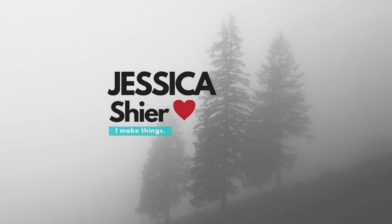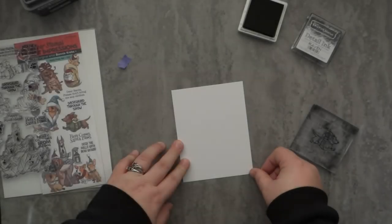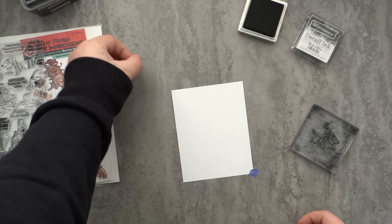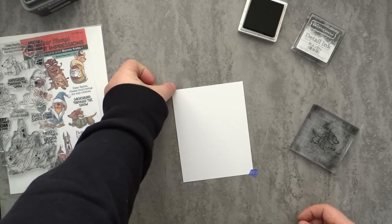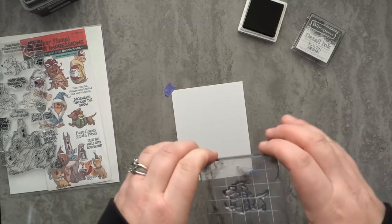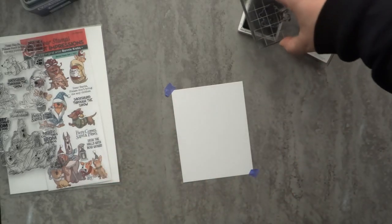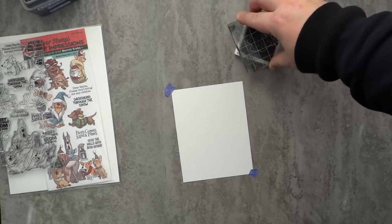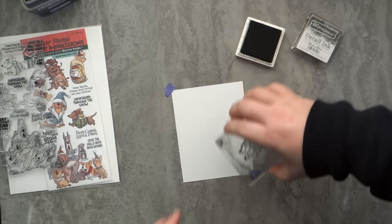Hey everyone, Jessica Shire here and welcome back to the channel. Today I'm up on the Art Impressions blog with a fun card featuring these playful dachshunds, using the Santa Paws set. I am part of the Art Impressions design team — they did send me this set, though I actually got to pick it out, so it was one I knew I would use quite a bit.